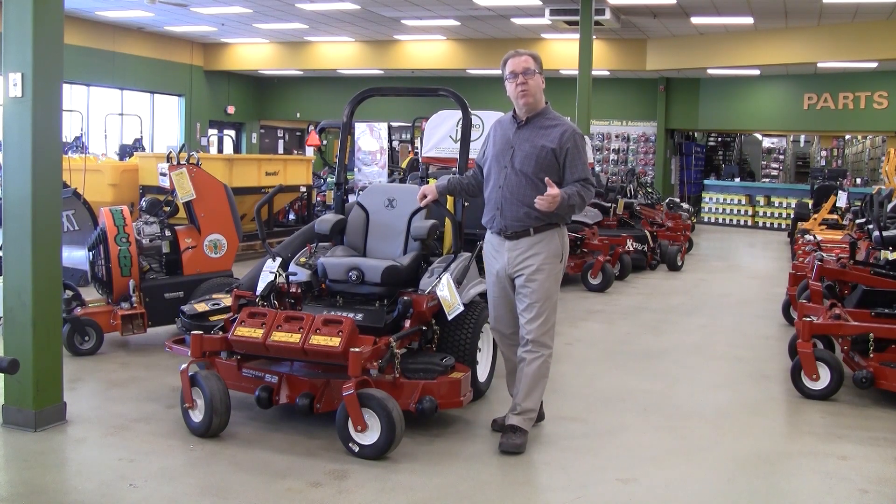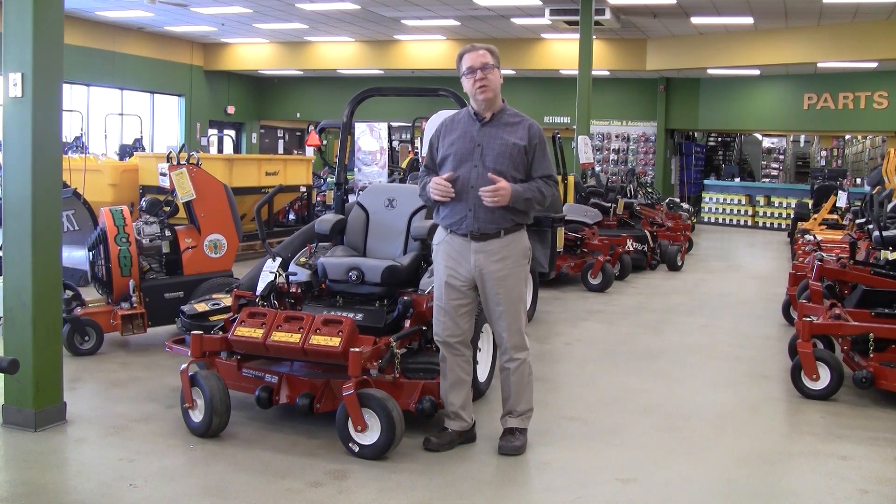Welcome to Wednesdays with Weingartz. I'm Ron Weingartz. Today I'm here to talk about our Zero Down Time program.